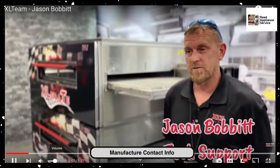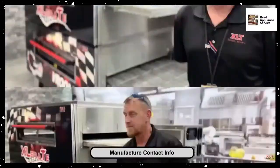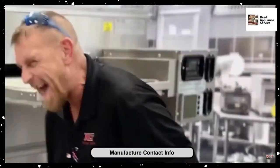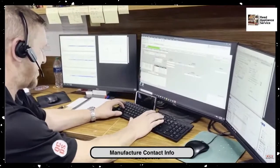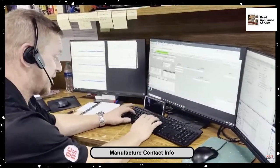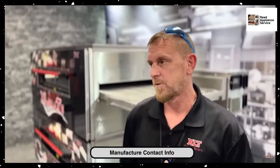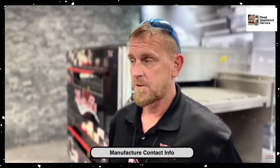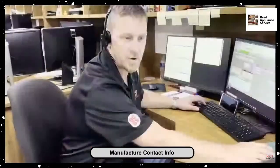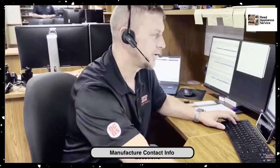I've been working here 13 years since 2010. I've done quite a few things here. This video is on YouTube, by the way. Now I'm back up in tech support where I get to help folks solve their issues over the phone. I enjoy talking to the customers. It really feels good when they call in and they have an issue that you can help them with, fix and resolve that day, and they're up and making pizzas again or whatever they're cooking on their conveyor ovens.